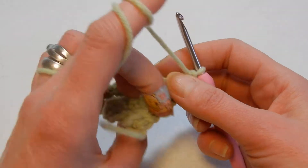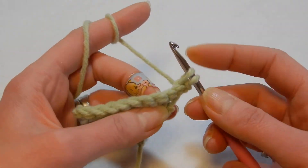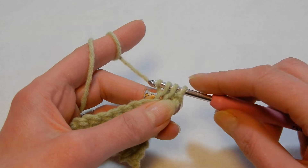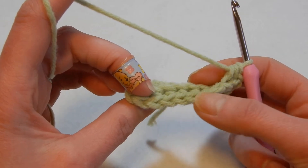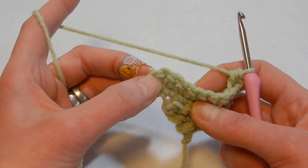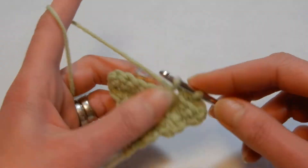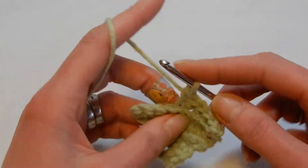After you chain one at the end, start decreasing. Go into the first stitch through the back loop, pull up a loop, move to the next stitch back loop, pull up a loop — you have three loops on your hook — yarn over and pass through all three loops. Then in each stitch through the back loop do a single crochet until you reach the last two stitches.